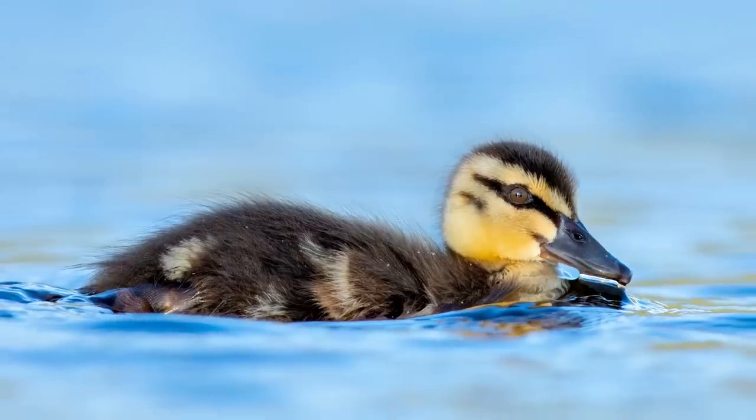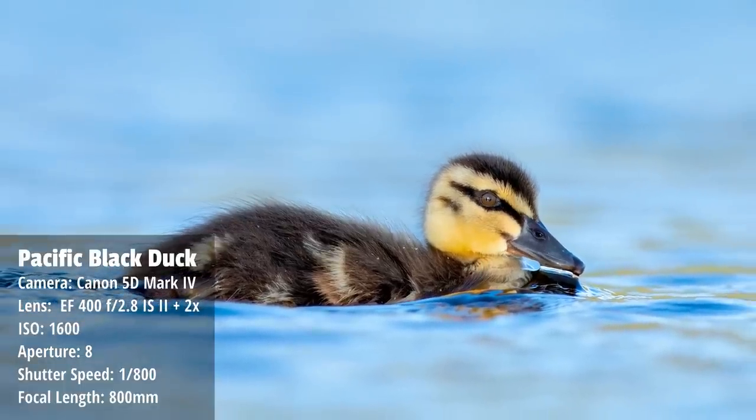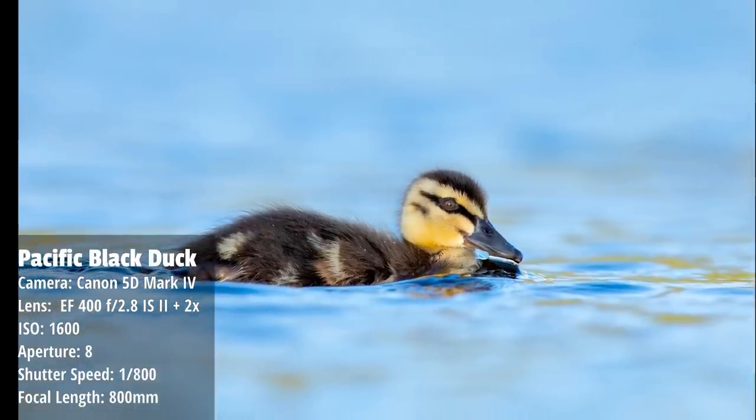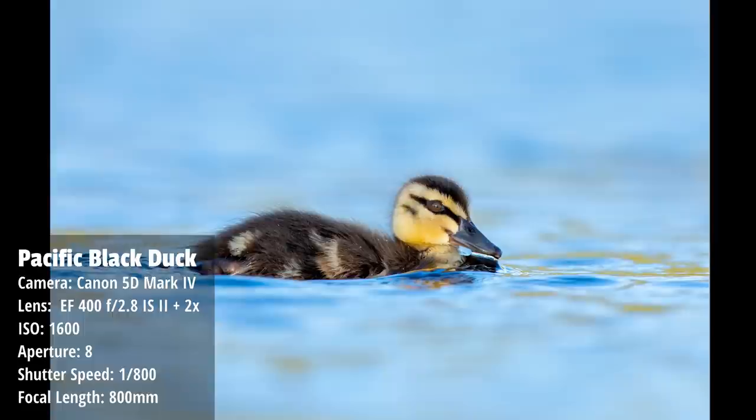Another way to overcome the narrow depth of field is to try and get side profile shots. With the bird on its side you don't have as much that could go out of focus, and as you can see in the shot that's exactly what I've done - photographing the bird side-on to get the entire bird in focus. But like with anything, there's actually an advantage to having that narrow depth of field in that it throws your background out of focus a lot more.